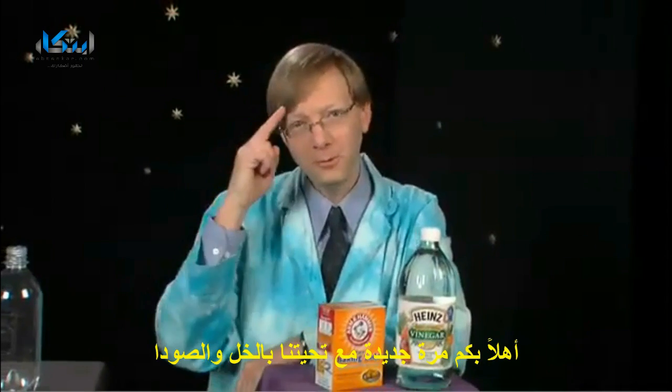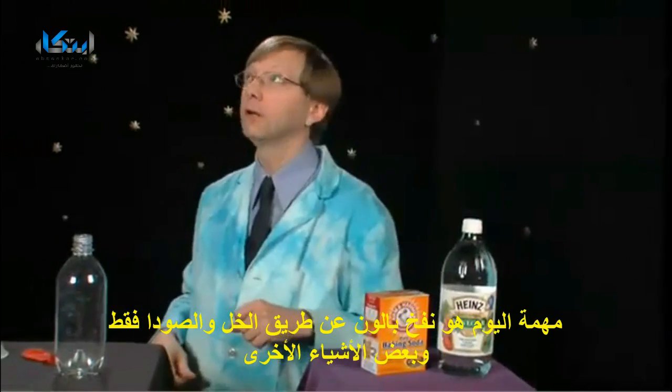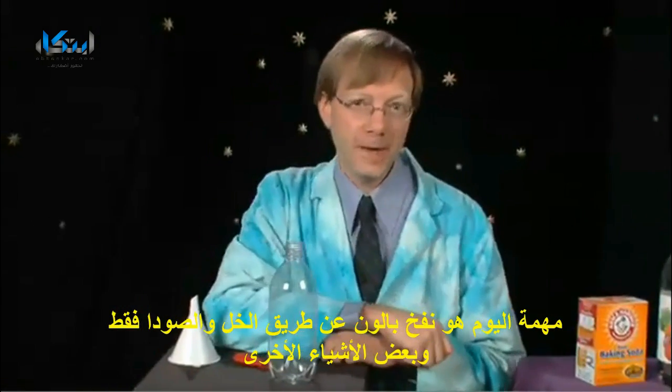Hey, welcome back. Today's mission is to inflate a balloon using only vinegar and baking soda.